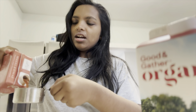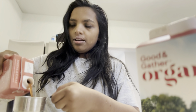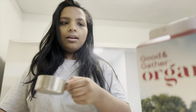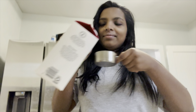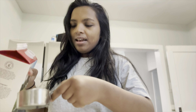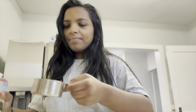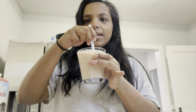Why would ice be hot anyways? All you have to do is do a one-to-one ratio. So one of the concentrate and one of the milk of your choice, and pour it in a cup. And it should come out something like this. All you got to do is get a straw or a spoon and mix it up.